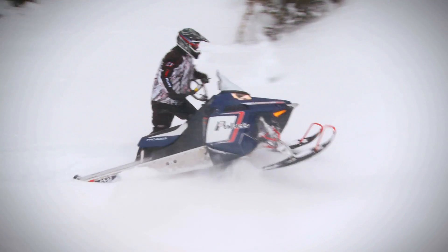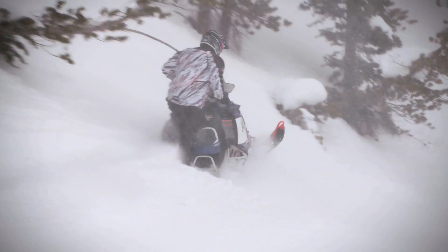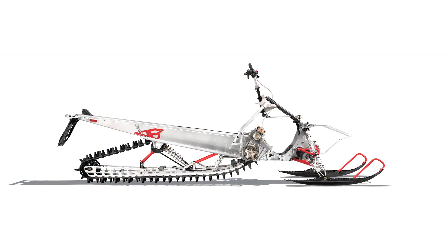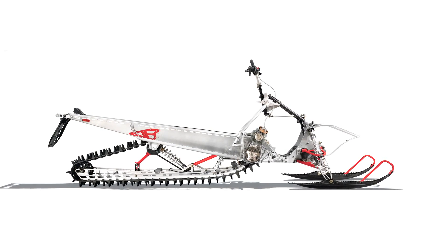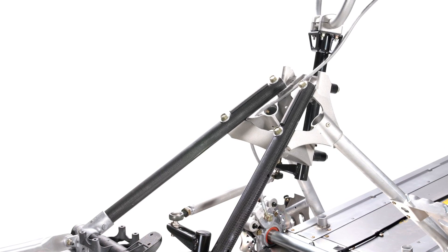The most impressive piece of technology found on the 2013 Pro RMK is definitely its use of bonding to similar metals and materials. A hugely limiting factor in the production of light but strong snowmobiles is the fact that you can't weld dissimilar metals together. Polaris' bonding process, perfected on the original Rush models, allows two dissimilar metals to be connected together in a way that's actually stronger than welding. The obvious benefits are the ability to use lightweight material where you want it and heavy material only where you need it.